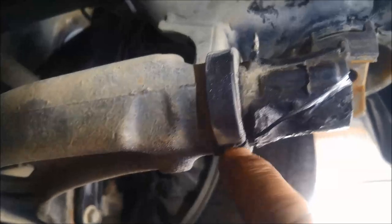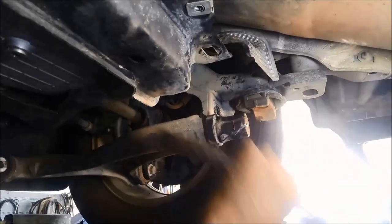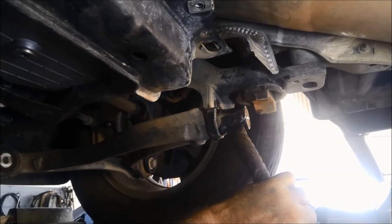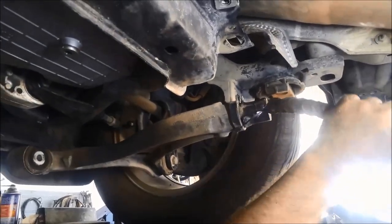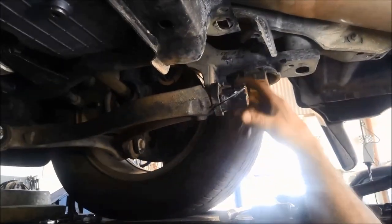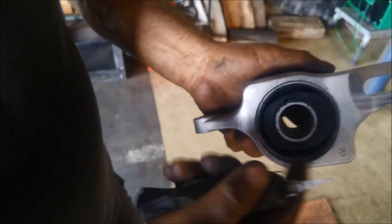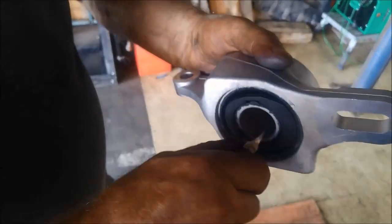Cut it — it hasn't gone all the way through — and now we can just knock it off with the chisel. Make sure you've got protective eyewear. What I like to do is just get a scraper and put a chamfer on that on both sides — it'll get that bush started a lot easier. Just a slight chamfer; I've got a pretty straight cut and it'll also stop that bush from seizing when you're putting it in.